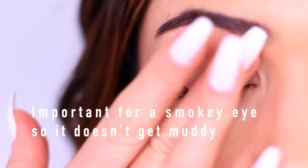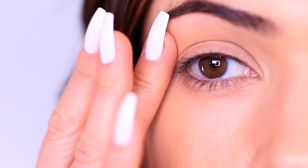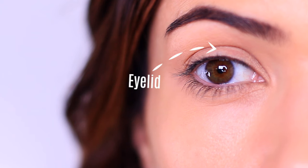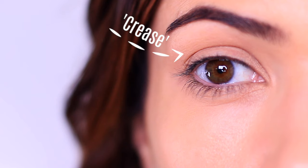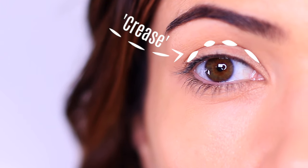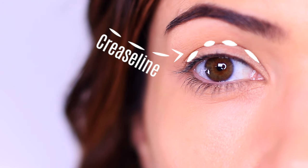Holding on to pigment is very important for a smoky eye — firstly, less fallout because we have something that the shadow can hold on to, and it will also keep the depth for us with less chance of it fading throughout the day. Now that we have a good base, let's talk about the parts of the eye. We're going to be focusing on two areas: the lid, which can be visible or not with the eyes open, and then the crease. The crease line itself is more like this, blended all the way up, fading into nothingness as it reaches the eyebrows.